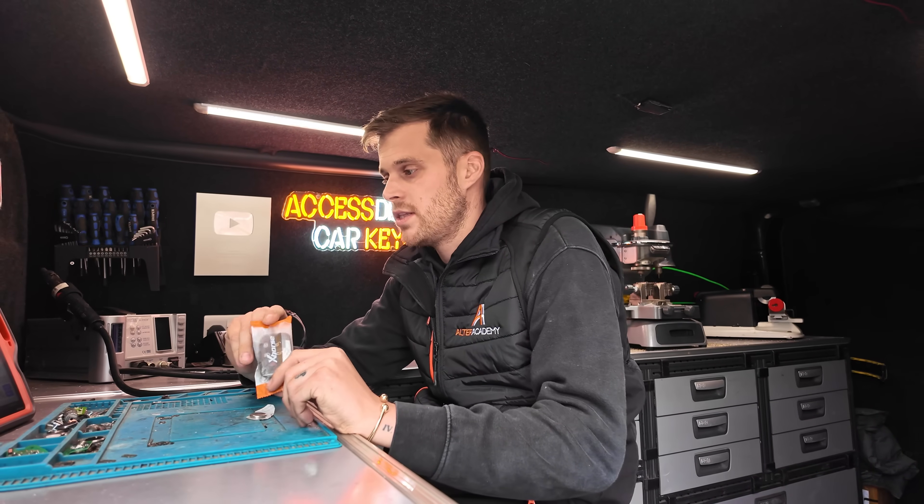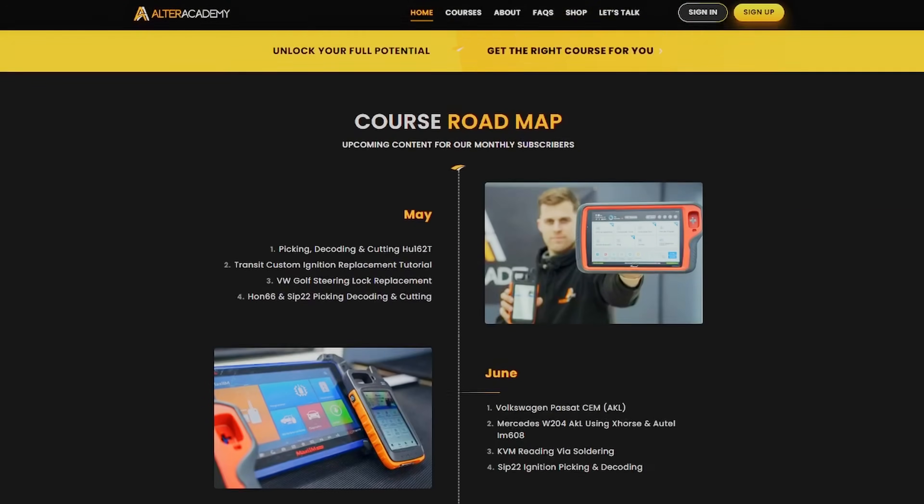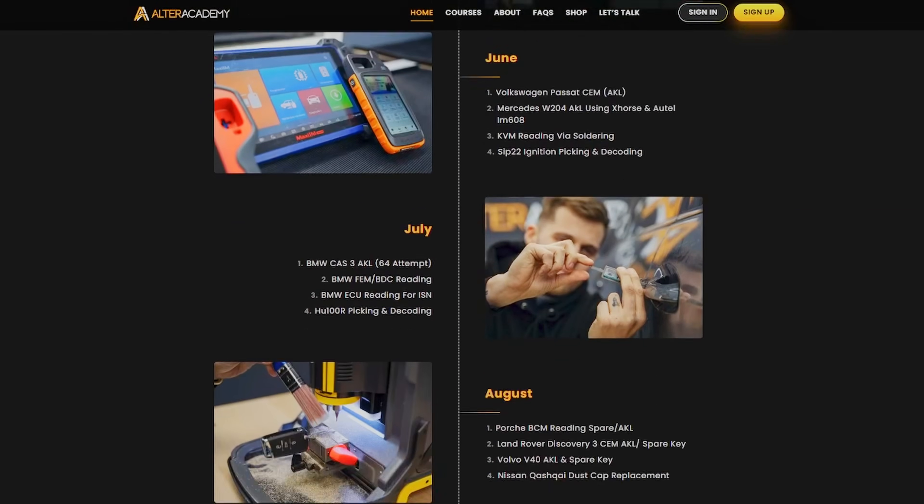We're going to program him a new key using the X-Horse Key Tool Plus and an XM38 Smart Key. If you want to know how to do this job step by step using the tool, head over to autoacademy.co.uk and we'll show you everything you need to know in regards to key programming, setting up your own business, and how to operate as an auto locksmith.